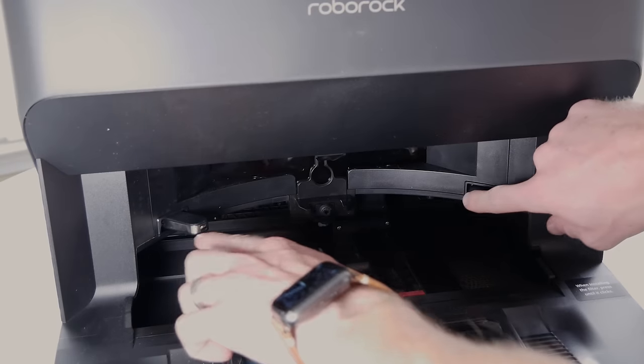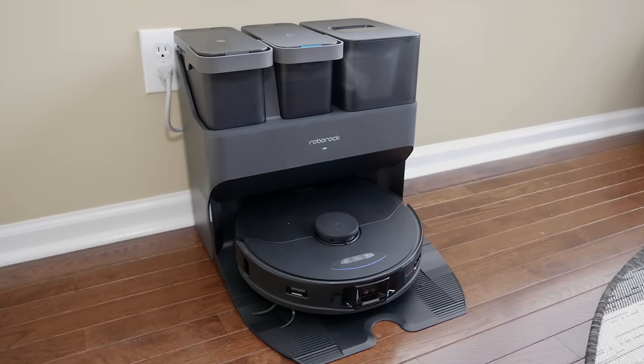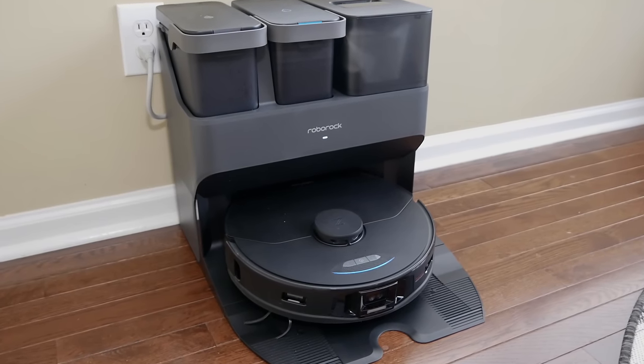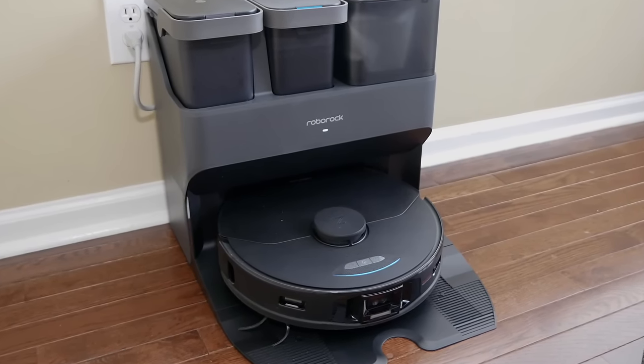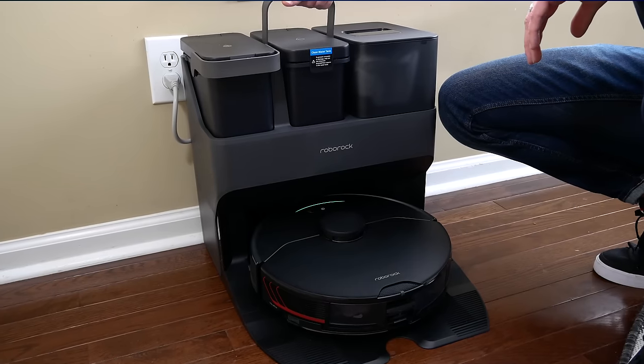It features fast charging, going from empty to fully charged in four hours — the previous version needed six hours. They also recently announced a new off-peak charging feature. With this enabled, it will only charge to 30% during peak hours and charge to full during off-peak hours, lowering your electricity costs. There's a little LED on the base as well as on the vacuum that changes colors based on what the vacuum and dock are doing, and it turns red if a bin is missing or not aligned.